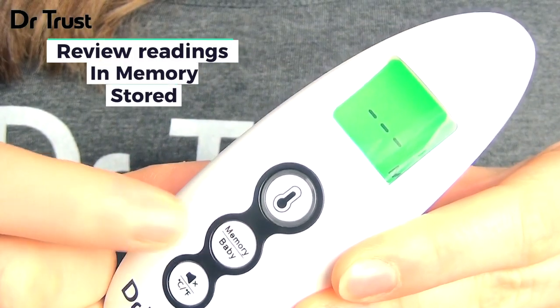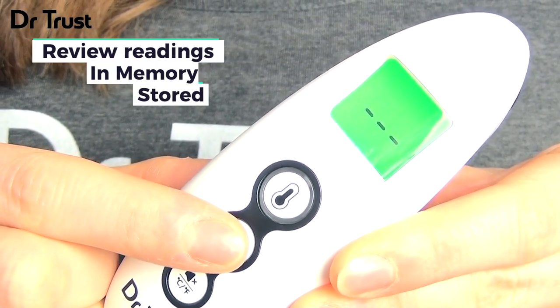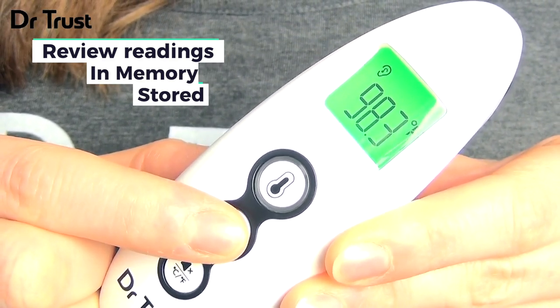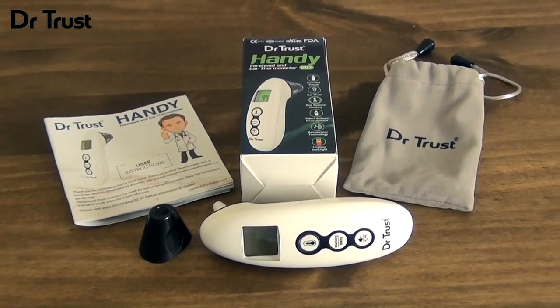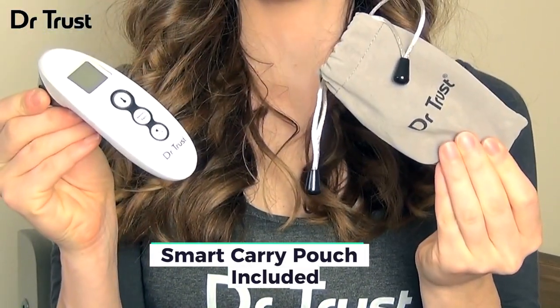You can even check back on your previous 35 measurements by short pressing the memory button while the display is off. Press again to scroll through your previous readings. The device comes with a user manual in case you ever need a reminder or run into any problems, and also comes with a carry pouch, ideal for travel and storage.